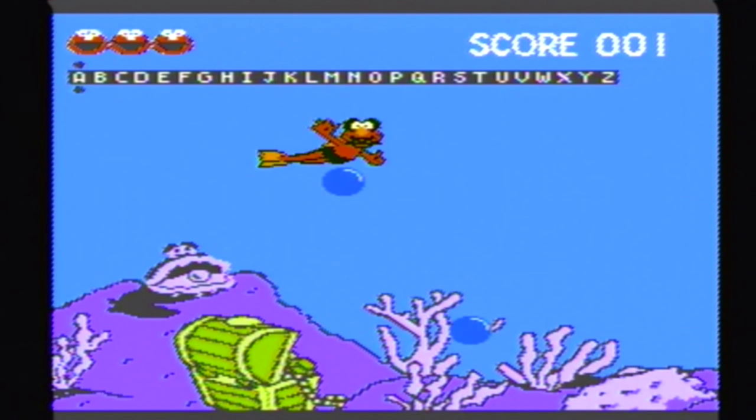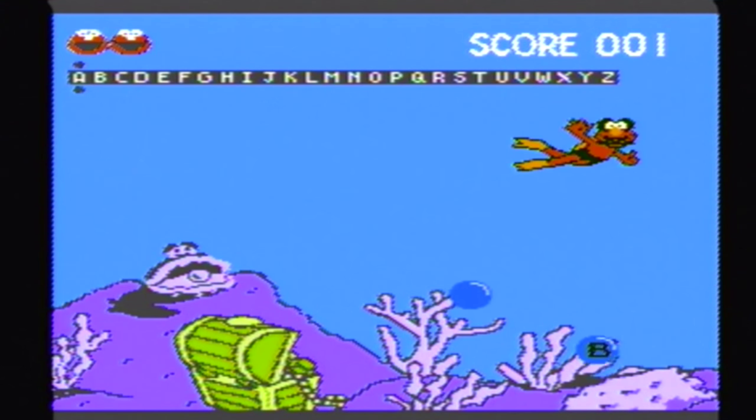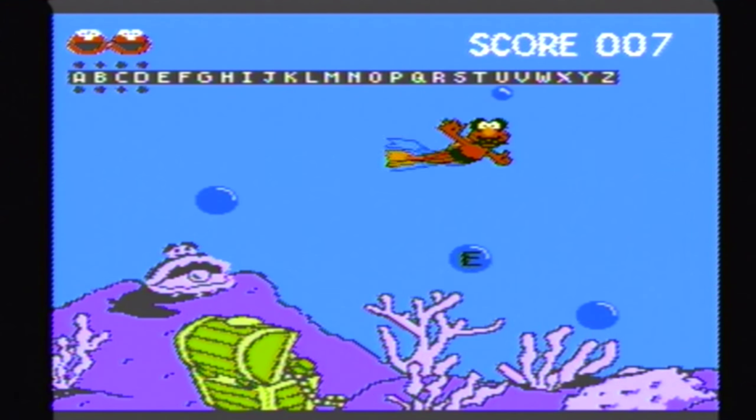If Elmo runs into an empty bubble, he loses one of his lives. This game is a little slow and it almost seems to be a reverse of the fish feeding game. But the extra bit of learning does make it a little better than that one. And I know here Elmo's wearing diving gear, but it looks like he's wearing mascara around his eyes and he has a ball gag in his mouth. But hey, whatever you're into, Elmo — it's all good, little buddy.